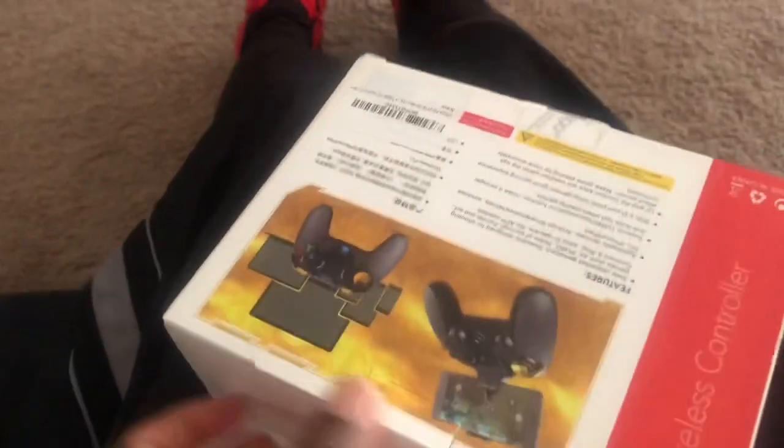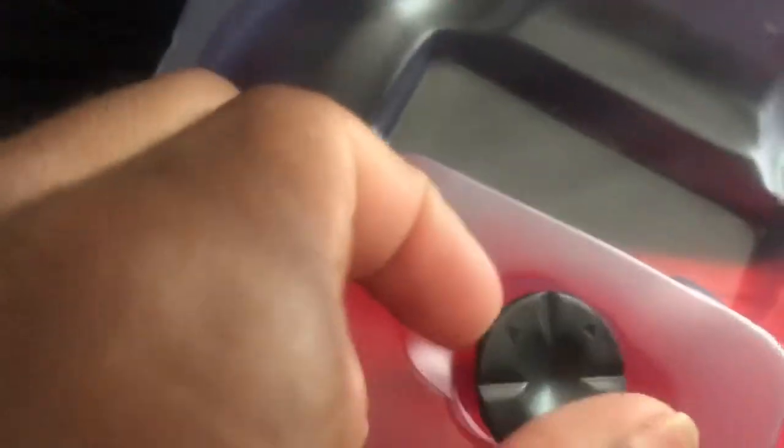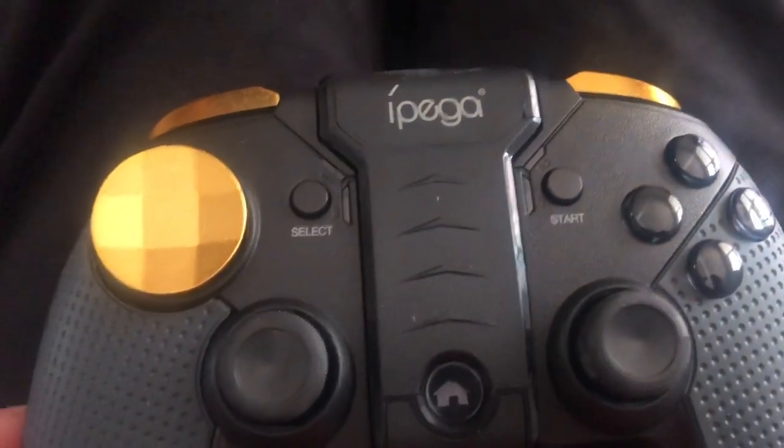Now we're gonna open this up. Oh, this looks crazy! This looks crazy guys.